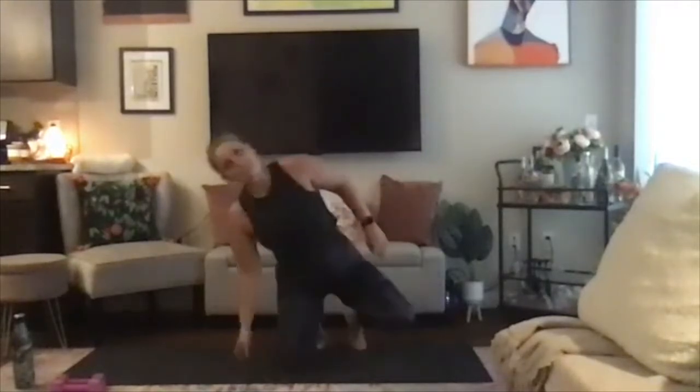All right, everyone. Welcome to your Thursday 4:30 Sculpt. My name is Beryl. As always, I will be guiding you through. Remember to listen to your body, take breaks when you need, towel off, grab water — your time, your practice. Let's have fun with it.